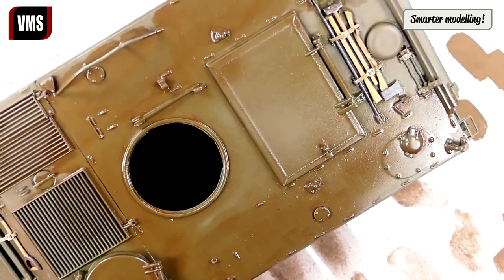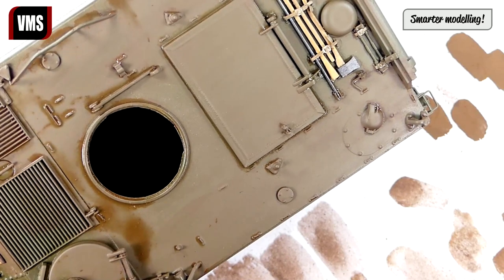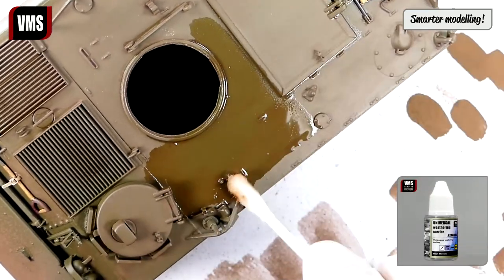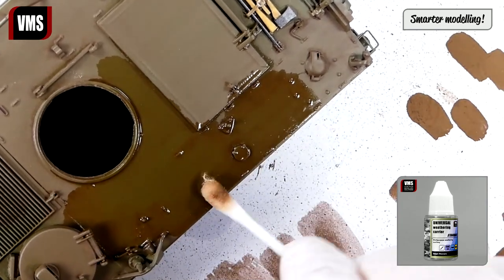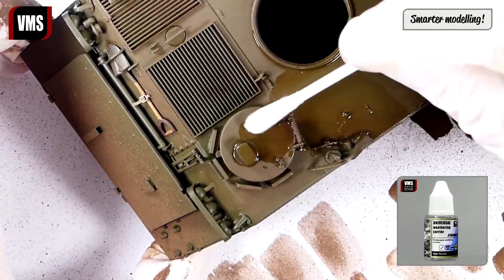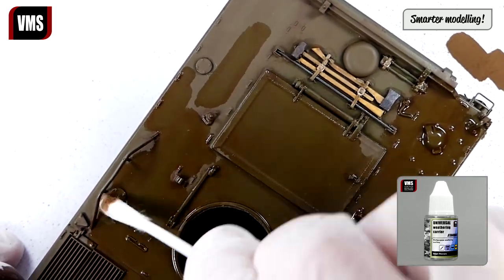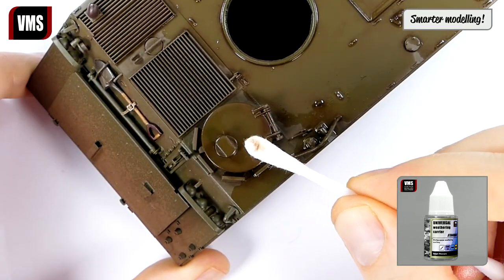Apply heat to check how you did. The model is evenly covered with Red Earth, just as the real thing. Let's refine the result using cotton buds soaked with VMS Universal Weathering Carrier. The cotton bud will remove the pigment, allowing the whole color to pop. As the cotton bud is collecting less and less pigment, you are nearing the end of the step.